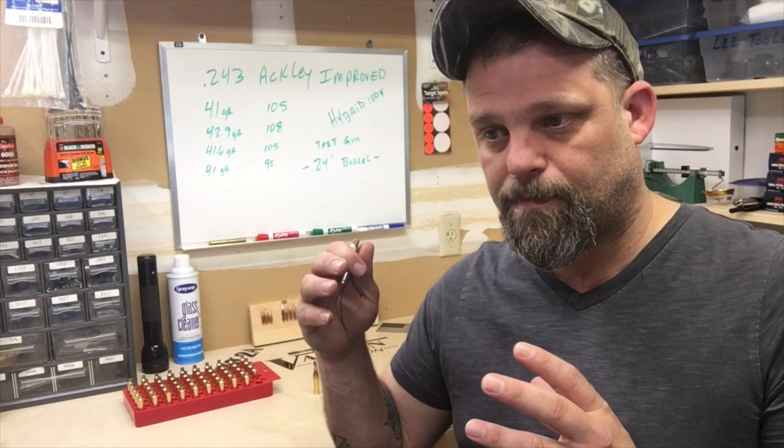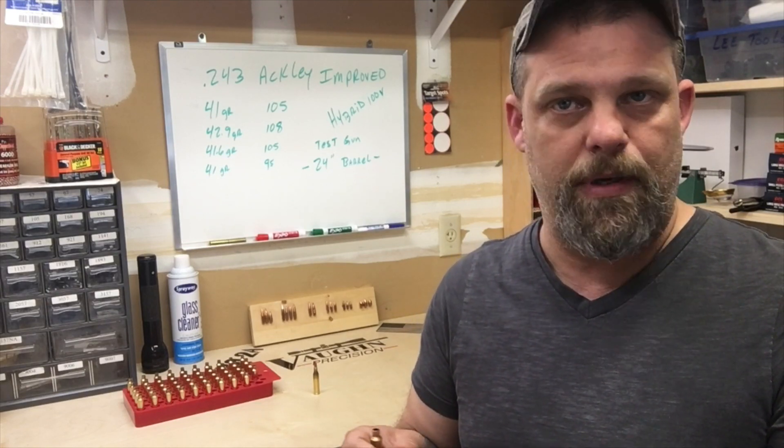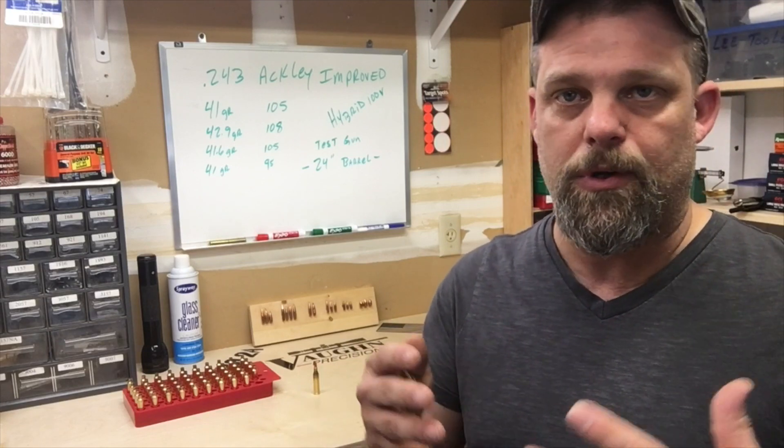This is going to be a mini series — probably four, five, or six videos — until we find the correct load, and I'll walk you through it step by step. Again, don't copy my data because your gun is not my gun. If I find that 45.5 grains is the sweet spot for me, it could be over pressure for you. Do your homework. Thanks for watching and on to the next series — this is going to be fun, so stay tuned.